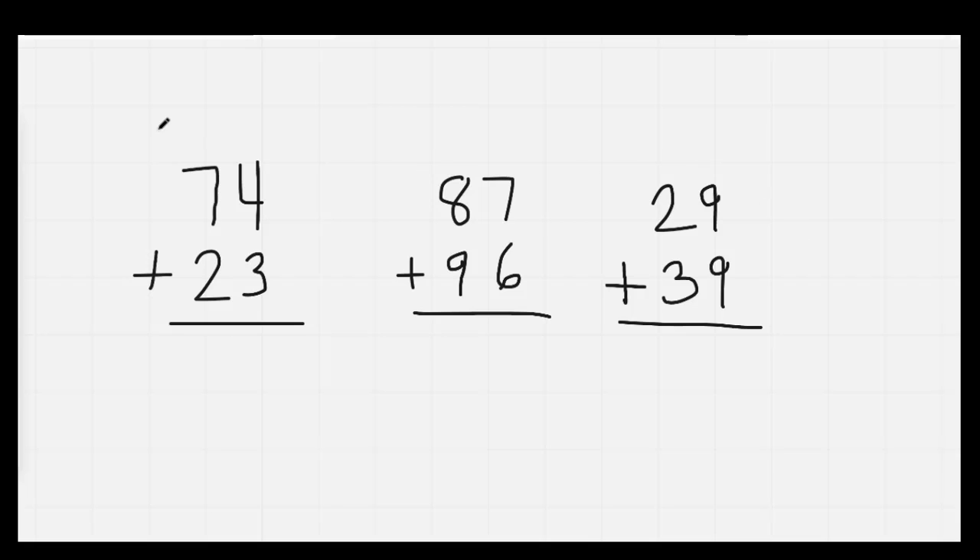Nice job. Here we go. 74 plus 23: 4 is bigger than 3. 4, 5, 6, 7. Then 7 is bigger: 7, 8, 9. Our answer is 97. Well done.